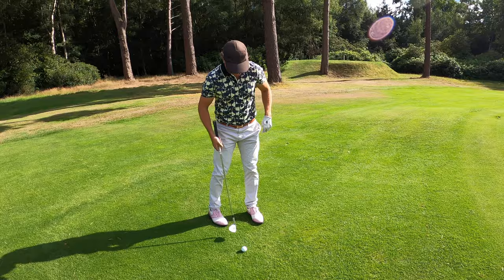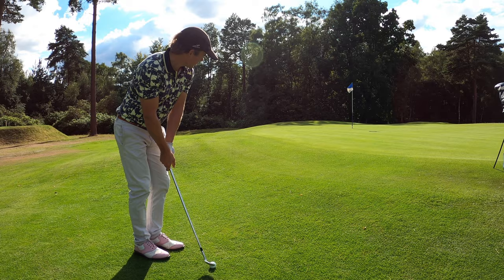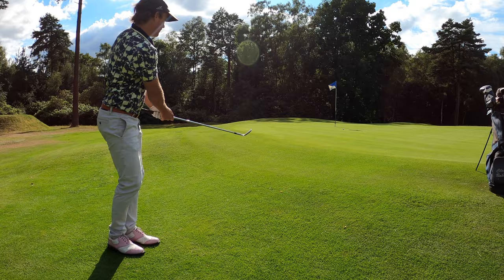In this shot we've got a 15 to 20 yard bump and run. Once again, I'm trying to generate all the power from the core and dropping the club head on the back of the ball, with the butt of the club in the belly button, towards my intended target. You'll be amazed by how much power you can generate just from the core and not your hands.